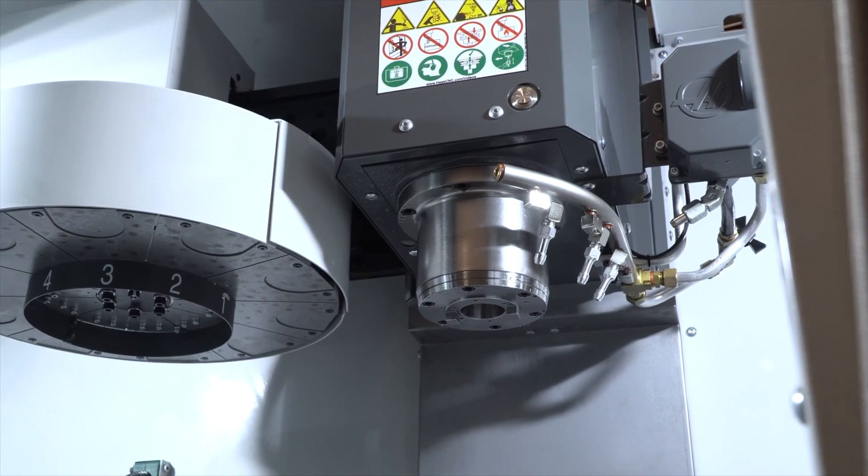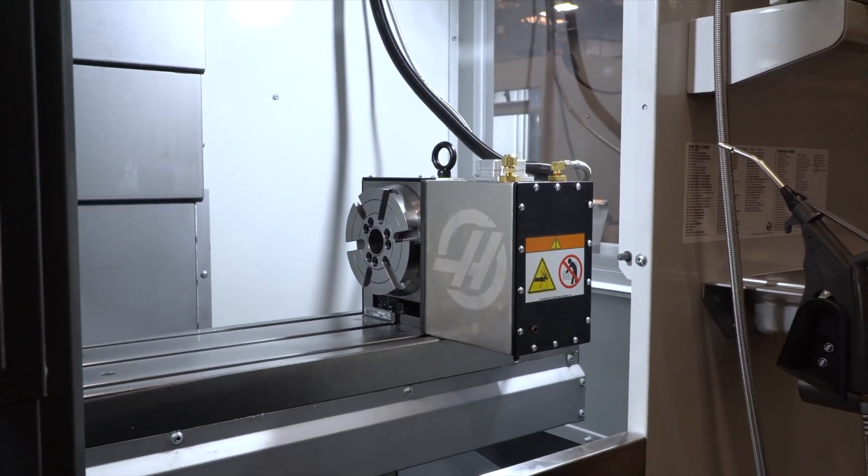The new Haas TM-0 — compact, real CNC performance that's really affordable. The new Haas TM-0 is available.